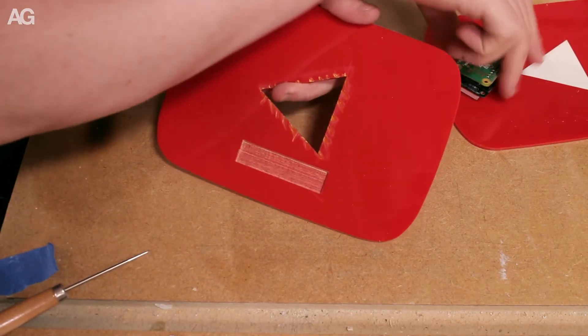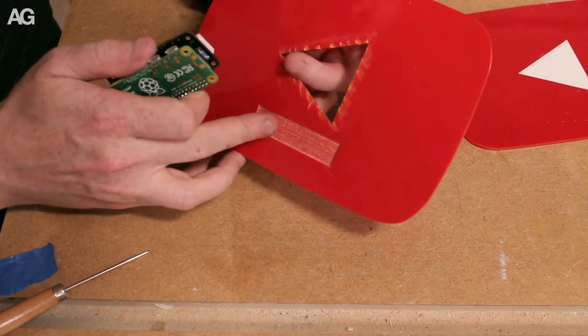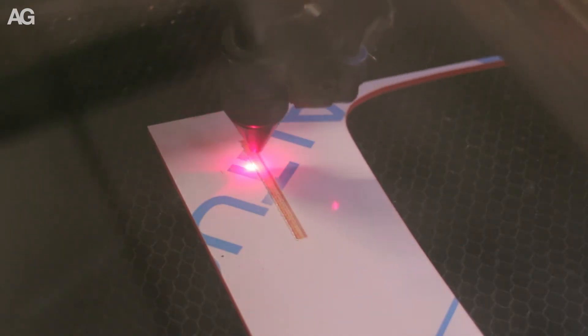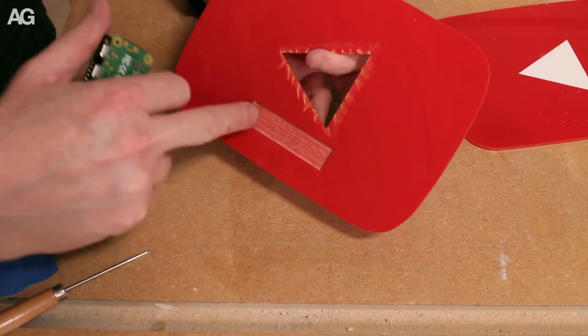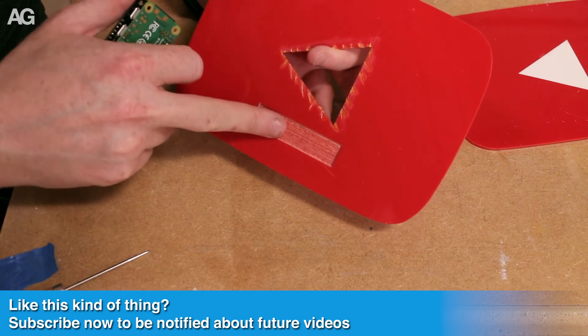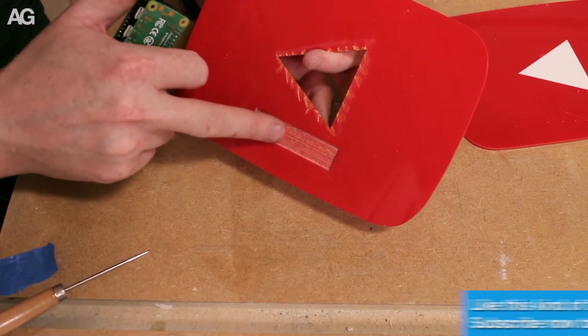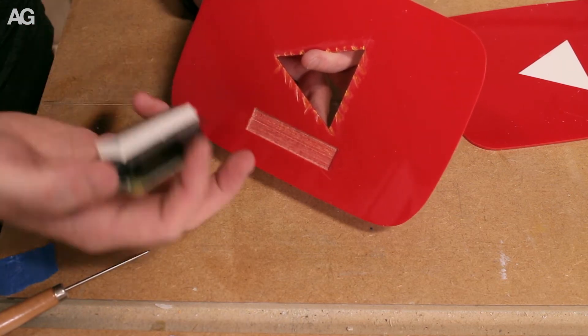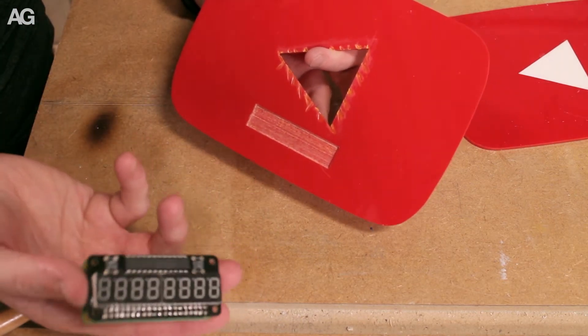In order to get the display to appear on the other side, I've used a raster cut — or raster engrave — which is basically taking the laser beam back and forth across this, just to eat away at the material. It's quite a long process, and it took a few attempts to work out the power and speed to get the right depth. But the end result seems to work quite well.